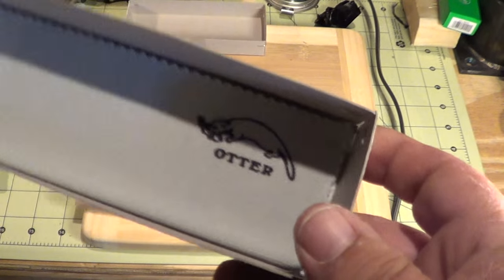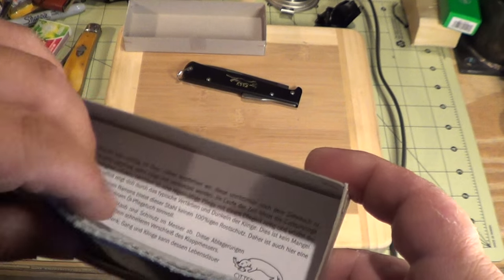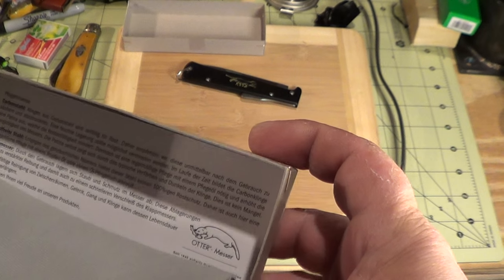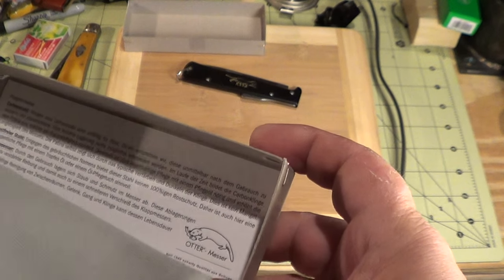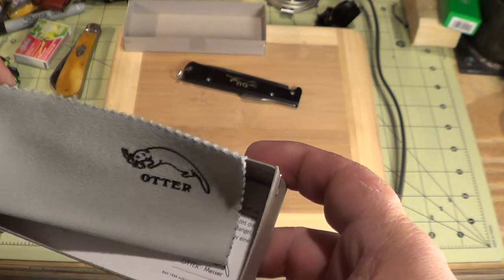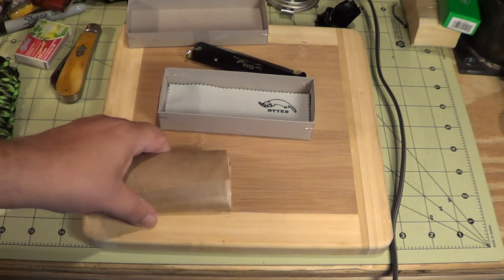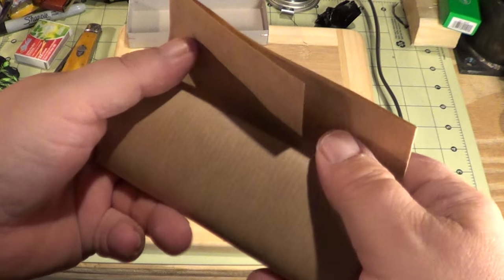There's a little cloth in here - the Otter cloth - and a little paperwork. Cool, neat little Otter cloth. Let's get into this.